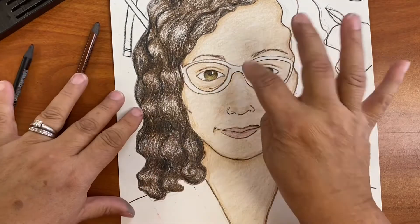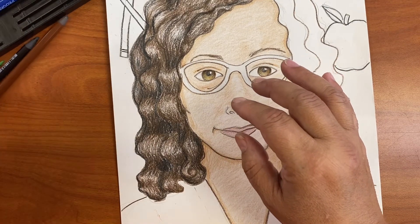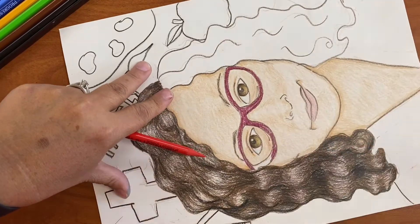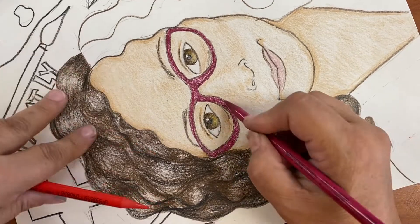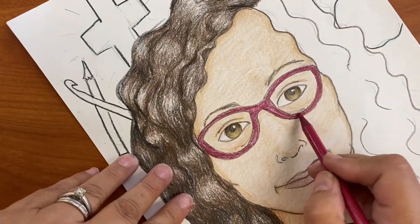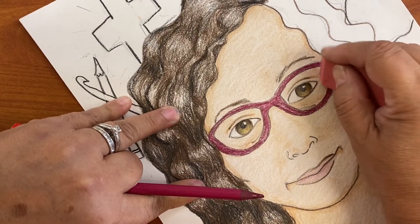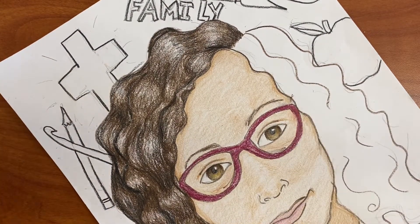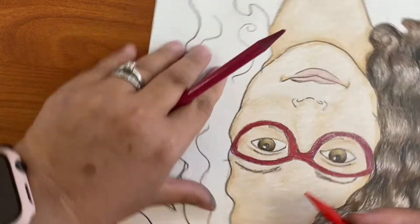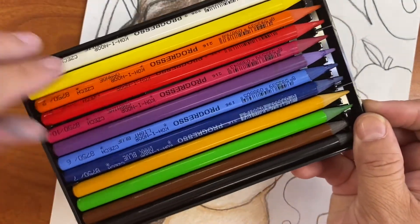I'm going to take a break from the hair and color my glasses. My glasses are kind of burgundy — like a dark red. As you can see, my glasses are not perfect; they're different thicknesses, and that's okay. My glasses are actually darker than this color I'm making, but it is fun and I'll leave it like that because I like it.